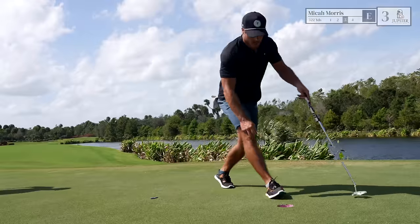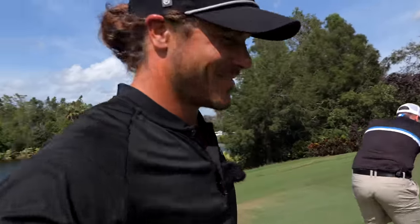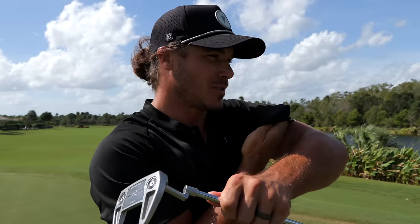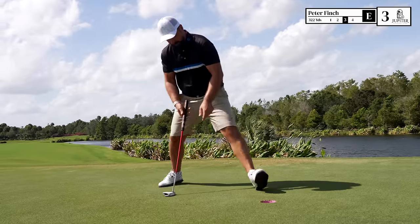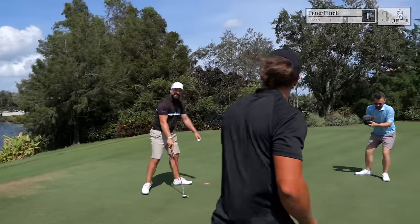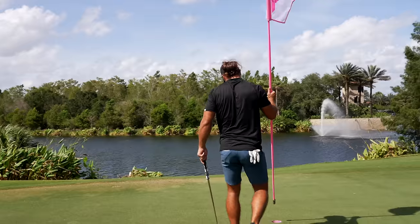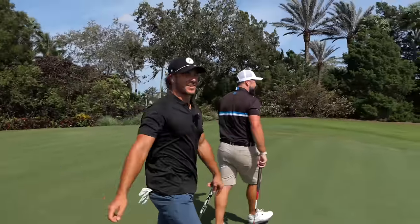Reads were a little bit off but still managed to find the bottom of the hole — solid birdie! Peter for two birdies in a row now. Go team! This is really good stuff — we just bring the best out in each other.